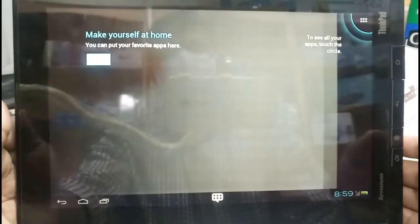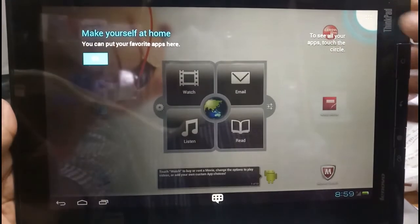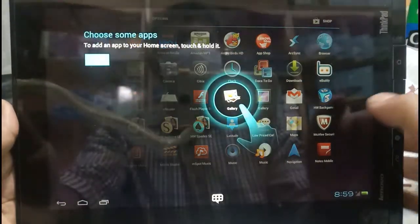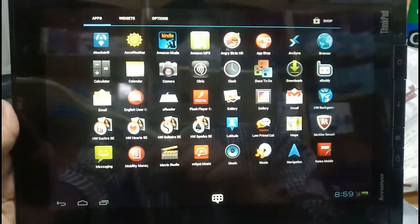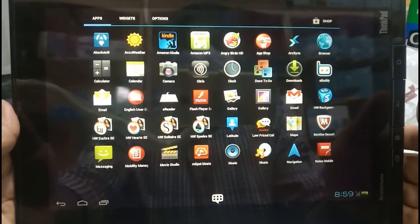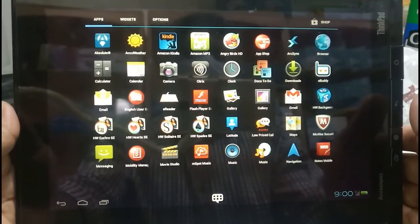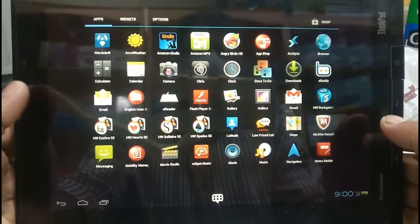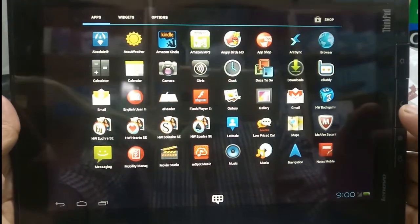Now it's almost ready — I press here, okay. Everything is ready. This is how to hard reset your Lenovo ThinkPad tablet. If you have any queries, just text me in the comment box. Thank you for watching my video — please subscribe and support me. Thank you, bye bye, see you.